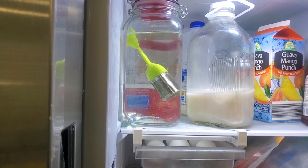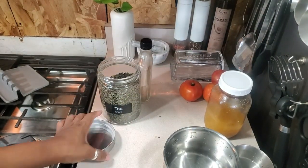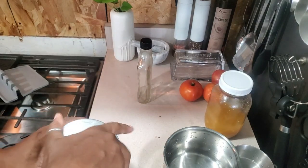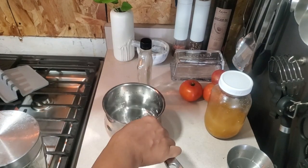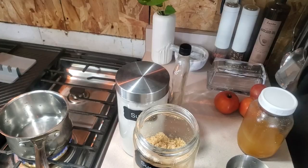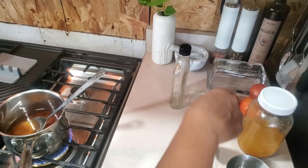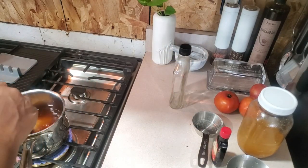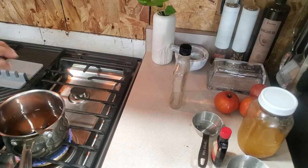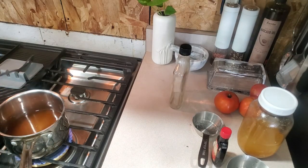Next on the agenda is peeling the eggs, but I'm going to do that while my water is boiling for the syrup. I've got maple here — I'm going to let this go and add a couple other things to it.